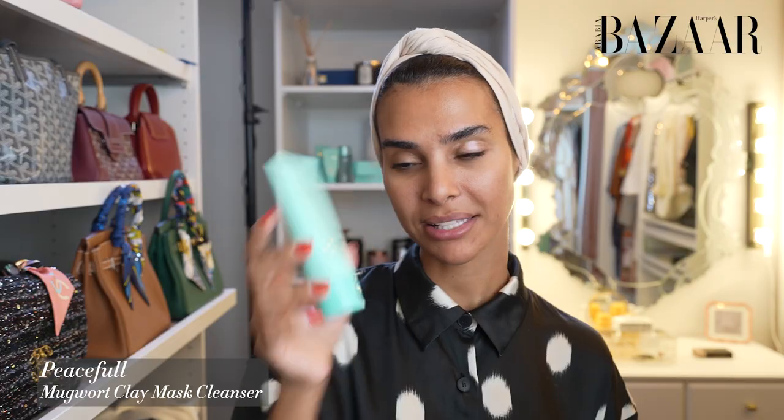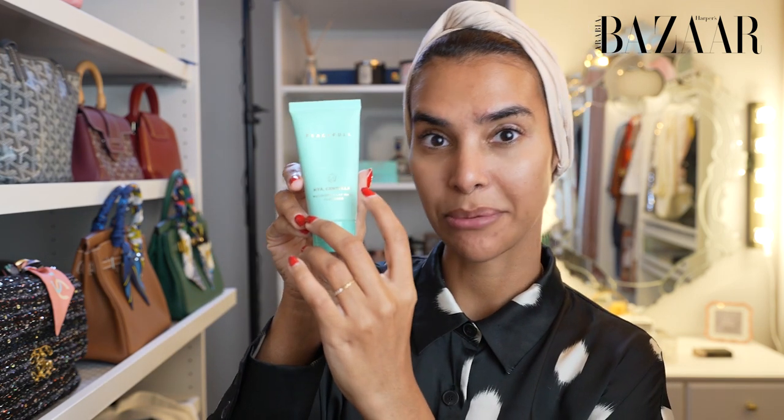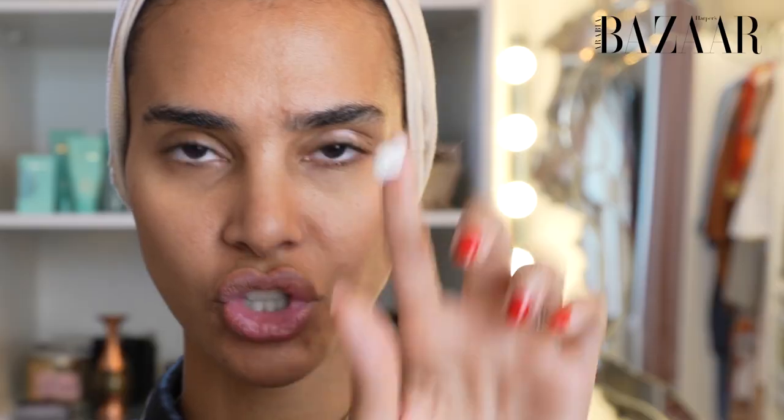The first thing we're gonna do today is use the mugwort clay mask — there are no words that can do it justice. It's a hybrid formula. The reason why we call it a clay mask is it gives you that clay mask effect, but at the same time it's a cleanser. You only use just this amount and it gives you the effect of a mask. A lot of people get confused — is it a mask or a face wash? It is a face wash but gives you the benefit of a clay mask. I know, super magical.